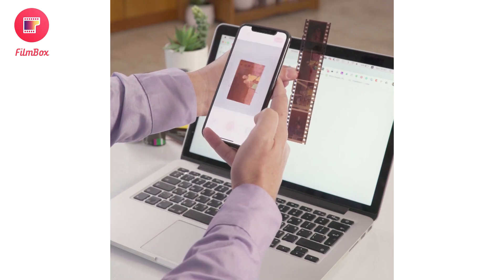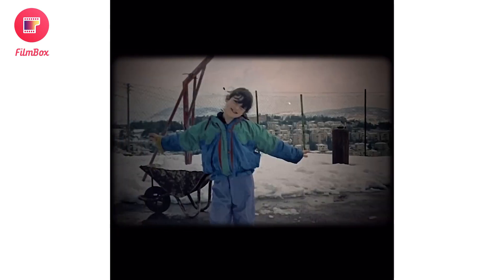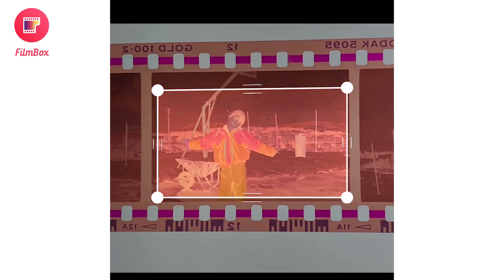Finally, just press the shutter button to scan the image and see it magically invert from a negative into a beautiful digital photo in front of your eyes.